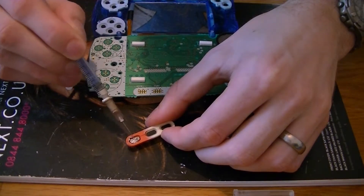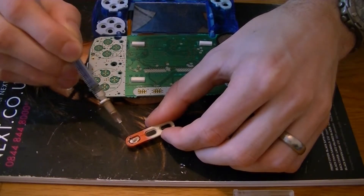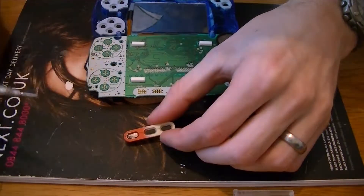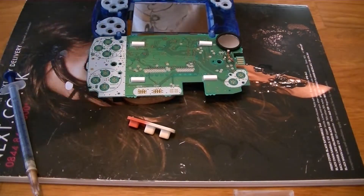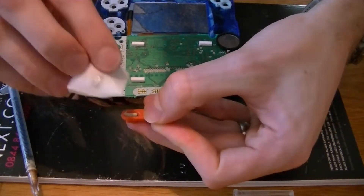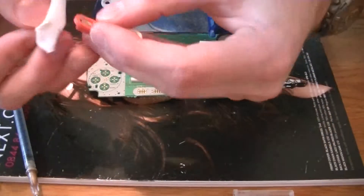I'm guessing what I need to do is slather it on and then take it off, just so there's a small layer of whatever it is — it's conductive material, that's for sure. Let me just find something to wipe that off. I'm going to lightly rub it off just to get rid of the excess, then rub it back on.